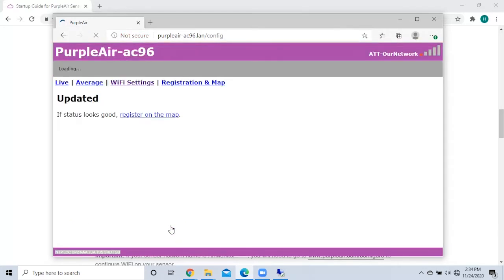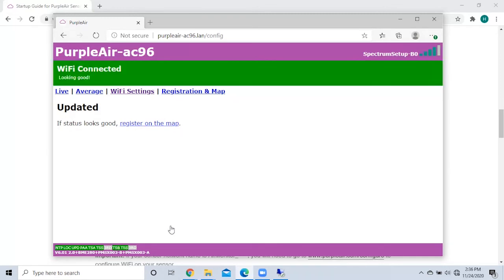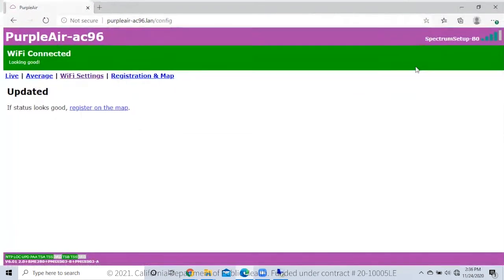When you have put in the password, your PurpleAir monitor is now connected to your Wi-Fi and does not need to be connected again.